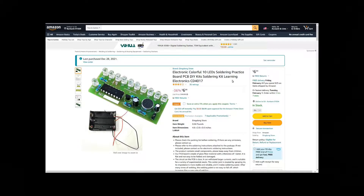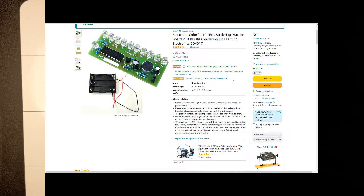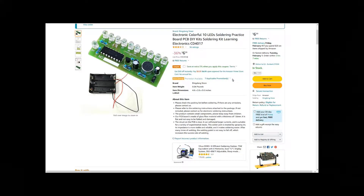Let's take a quick look at the description here about this item: 'Please check the packaging list before soldering. If there are any emissions please contact us.' Please refer to the soldering instructions attached to the package; if not included please contact us for electronic soldering instructions — I think I can kind of handle it. The product contains small components, please keep away from children — that makes sense, there are some really tiny components in here.